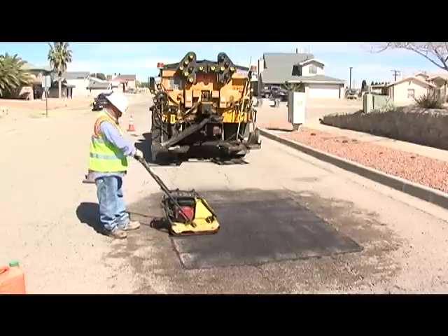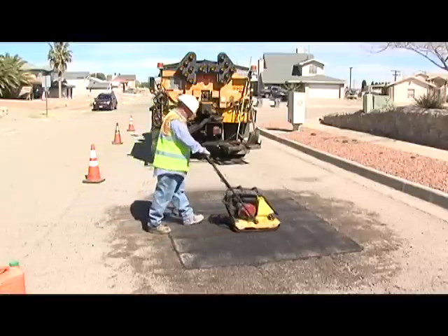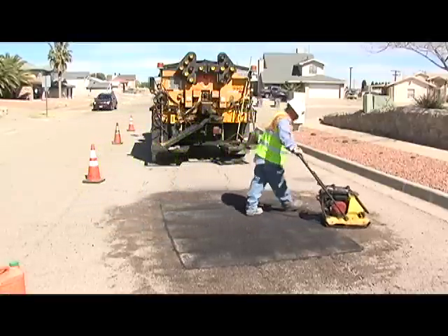Once we've tamped it out and it's nice and flat, you're going to get a nice smooth surface. The potholes will be gone.